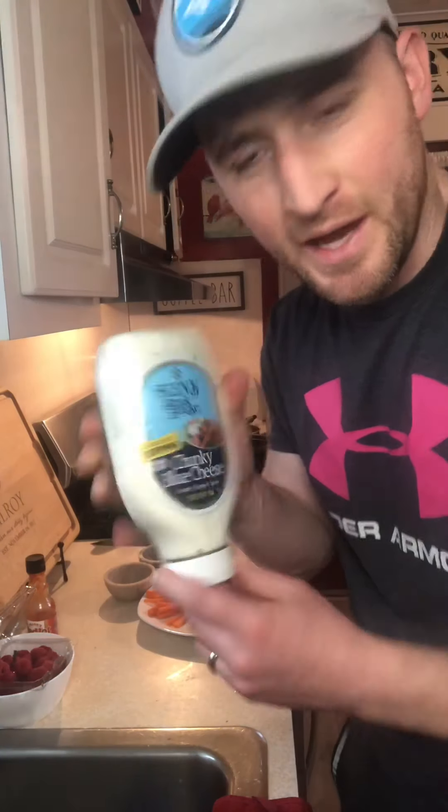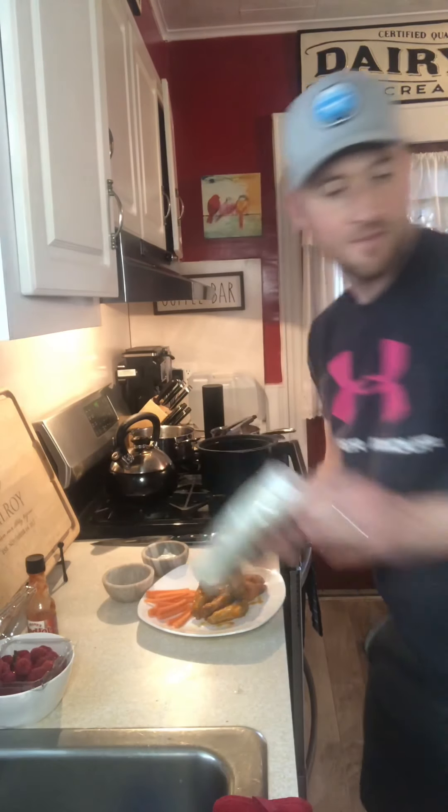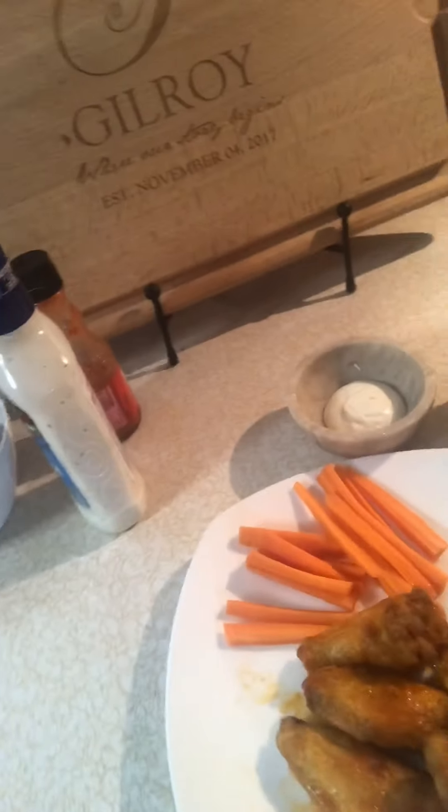All we need now are our finishing touches — we got some blue cheese, oh yeah, and some ranch, whichever you prefer. We got some carrots sliced like matchsticks. And here you go — best wings you can have. Give it a little taste test. Oh wow — you can still see the steam coming off of them. Nice and gooey on the inside, crispy on the outside — you could probably hear this crunch. Now that is a good wing. Thank you.